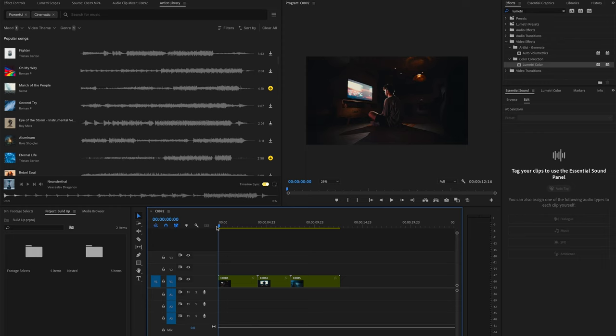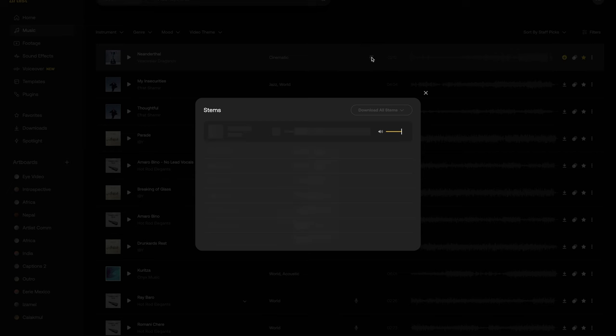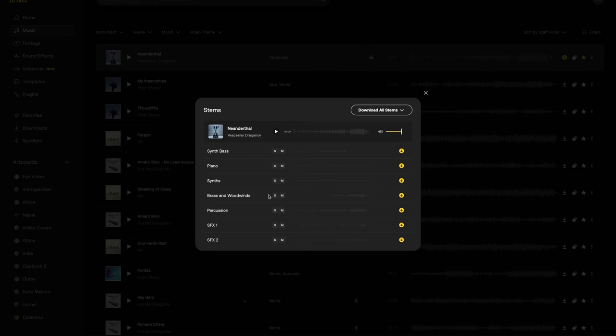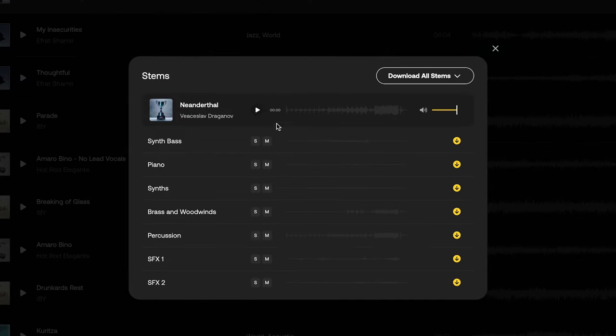To create the right effect, I felt like I needed to combine songs. With Artlist, there's a new feature called stems, which is really, really cool. This feature allows you to take different pieces of a song and download those separately. What this allows us to do is combine the two songs I really like to create the perfect vibe. I can play just the woodwinds, just the percussion, a combination of those things, or just the synth. It's an incredible and powerful feature that lets me separate and recombine tracks.